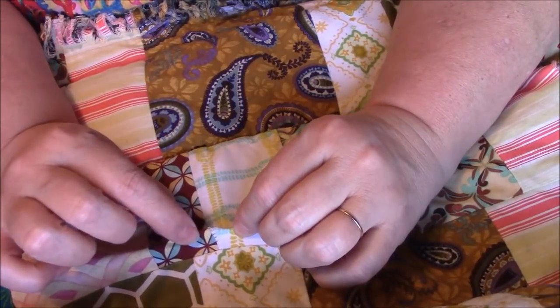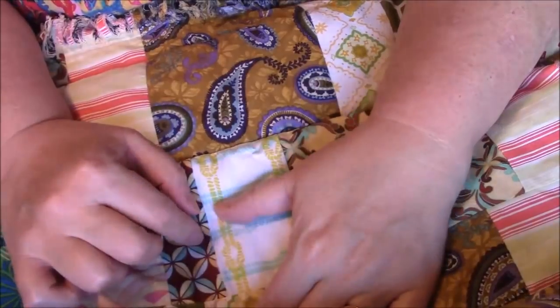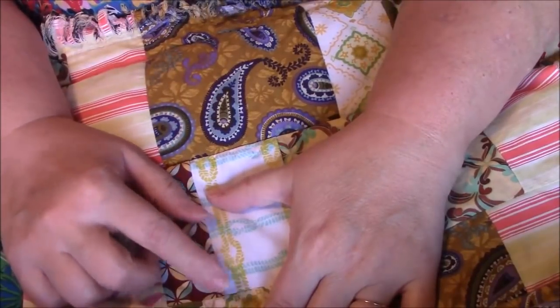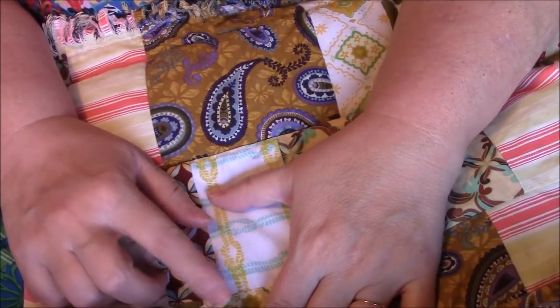Polyester batting never quite has as much drape as cotton, but it's very lightweight and it's easy to wash — as long as you sewed it good. This is what the whole back looks like, and I will take pictures at the end. But right now let's talk about this boo-boo. I can see that it wants to start happening right there too. I'm just really bummed. I totally am.